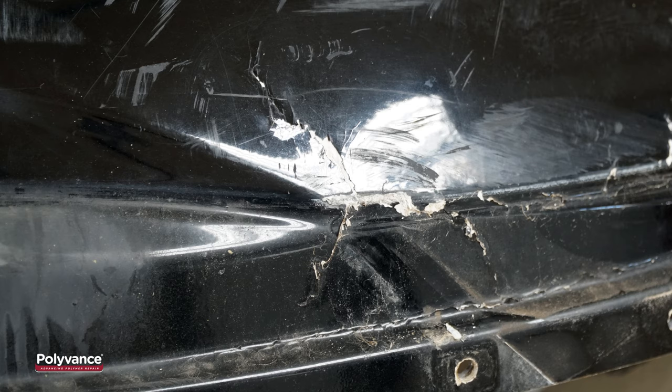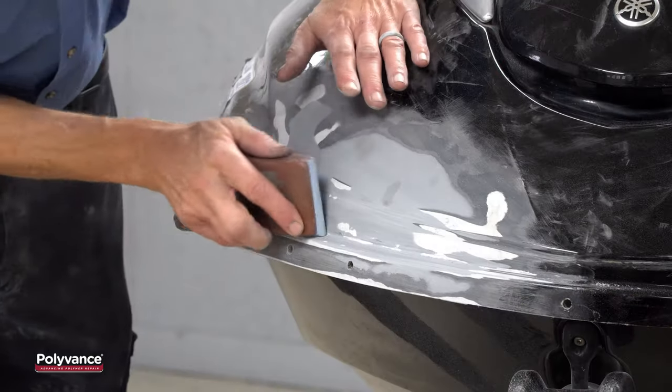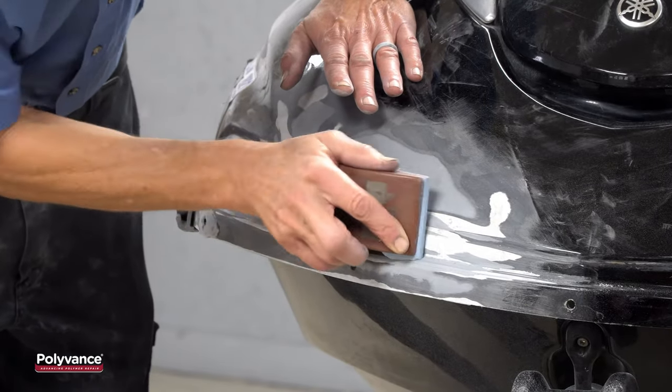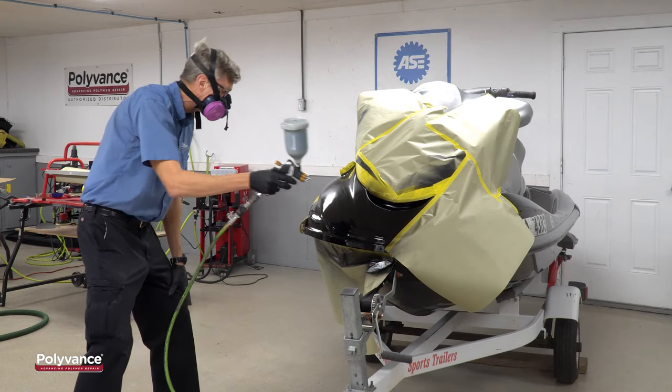In this case, the damage is not extensive. We just need to bond the crack together and seal it up. We can do an adequate repair from the outside only. If there was more extensive damage, a two-sided repair would be necessary.